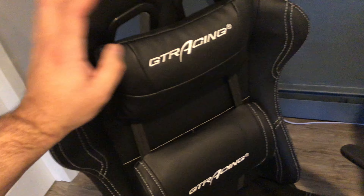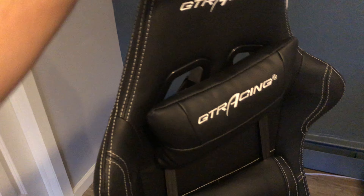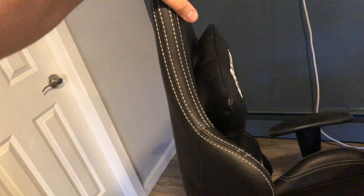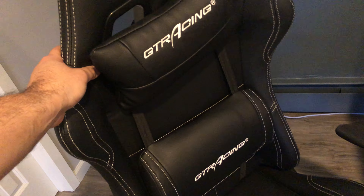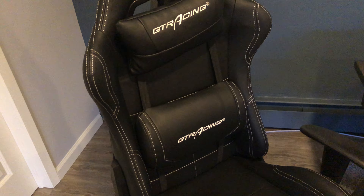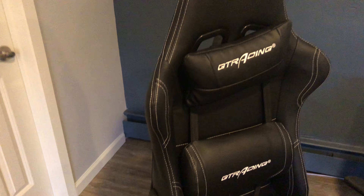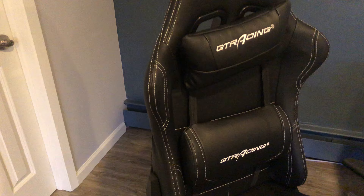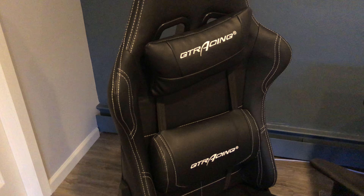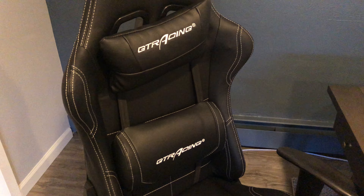I'm sure there are other gaming or racing chairs that are very comfortable. This one is about $159, so compare at that price point — it's just not for me. Thanks for watching, like and subscribe, and tell me what you think. If you have this chair, let me know. If you're thinking about getting it, everyone has a different opinion.